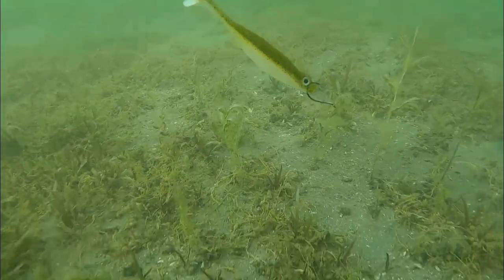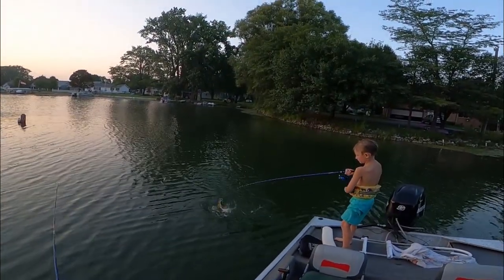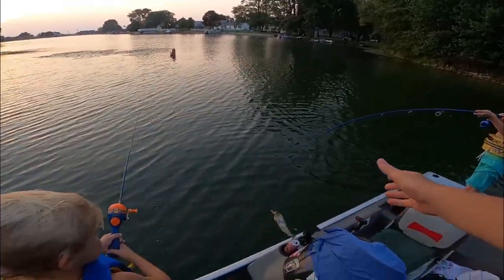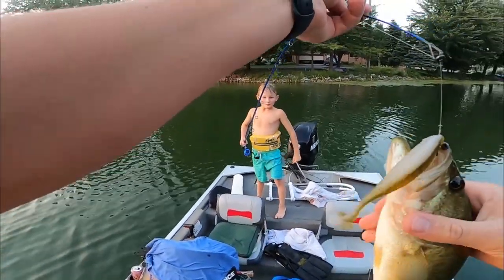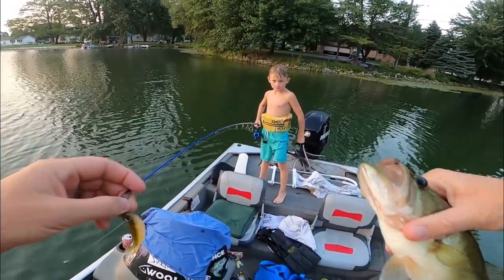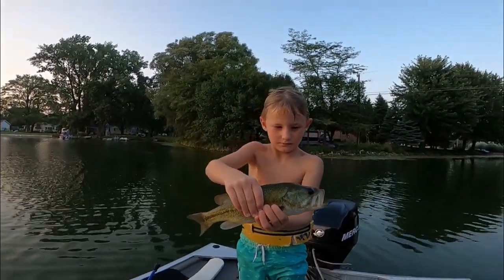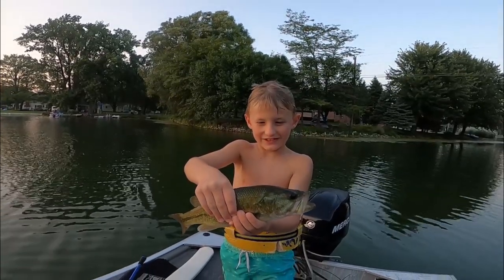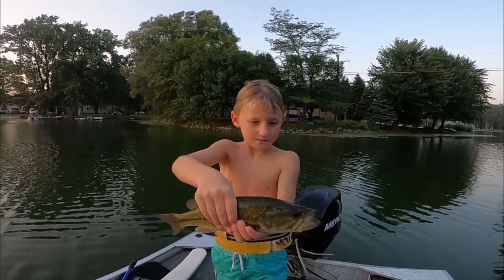Hook up! Nice, get him in the boat! Swing him in. Nice, on the transition spot. Good job, Flynn. Hold him up — what'd you catch him on? Drop shot! Way to go. Toss him in.